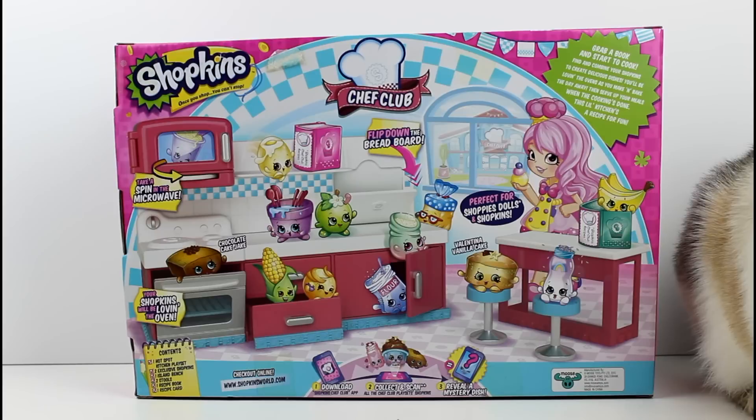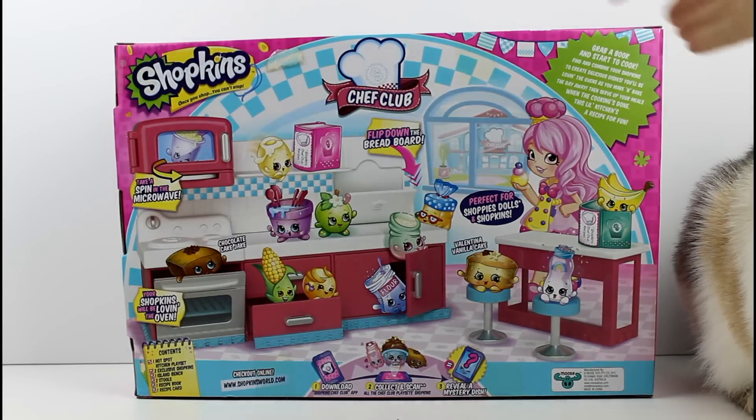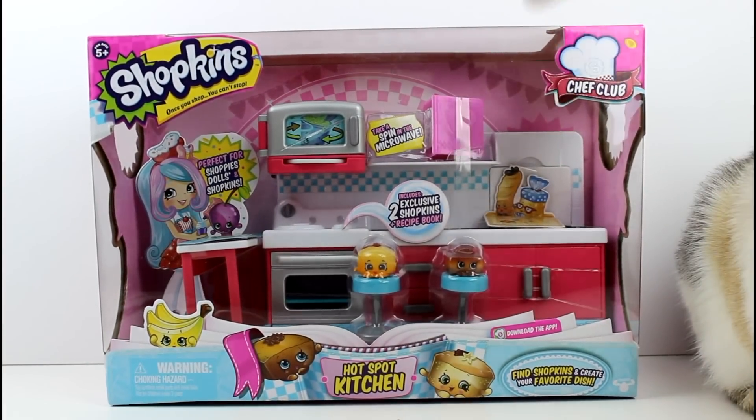Let me know if you guys agree with me — I think this set has just been a long time coming. We needed it for all of our Shopkins. So anyway, let's go ahead and get this open and we'll take a closer look at it.